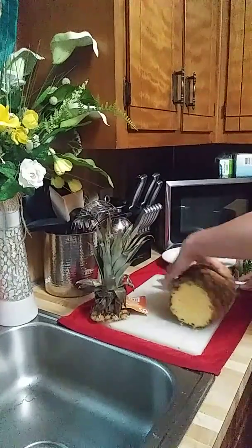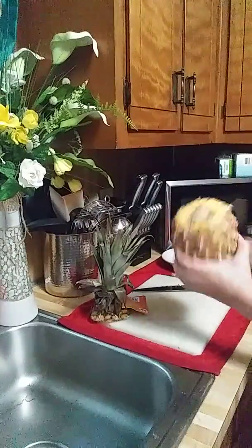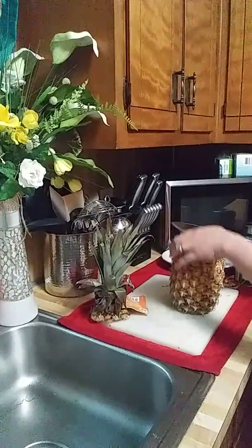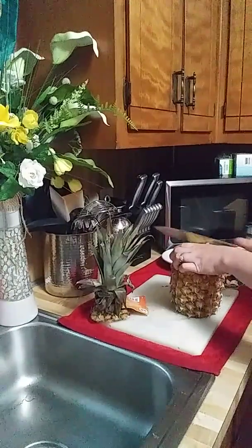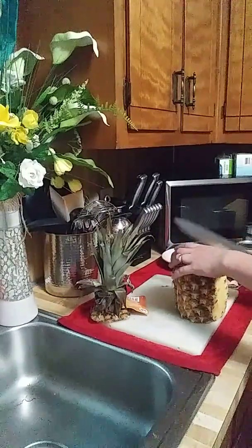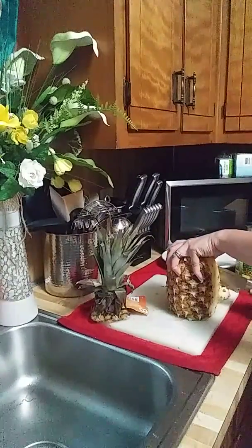To those kids watching — don't do this at home, it's for grown-ups only. It's not real pretty, whatever — let's just do it. We'll try to make it fast; I don't want to edit my video. We'll pretend I'm the master at peeling pineapple.